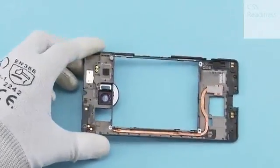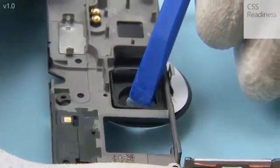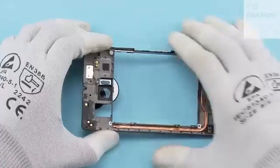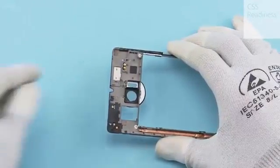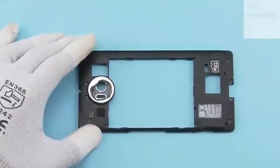Remove the camera window by pushing it from the inside of the engine cover. Carefully peel off the camera window adhesive from the engine cover.